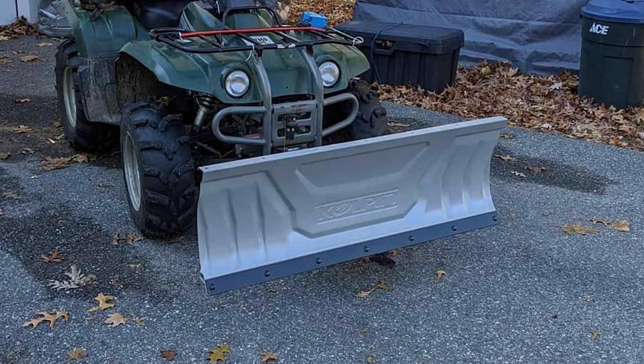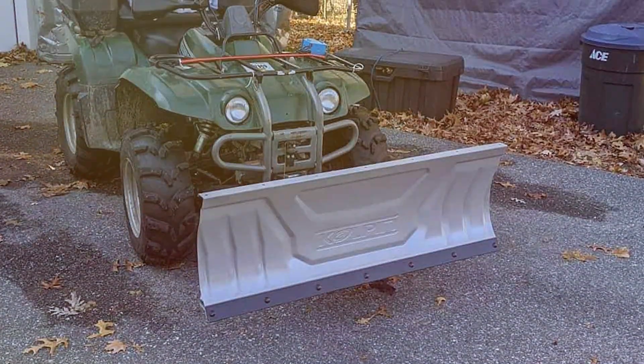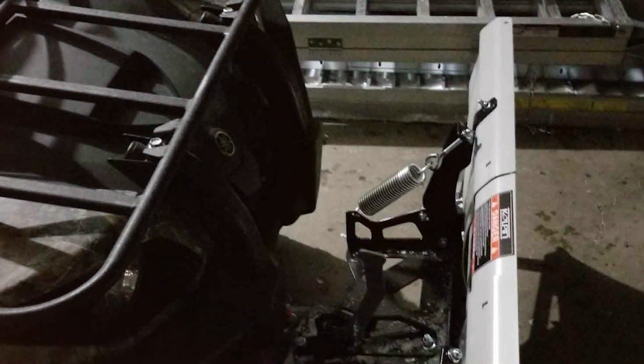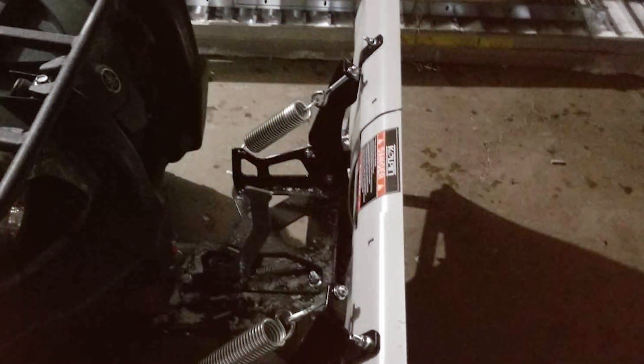Thanks for joining us on this snowy adventure. If you're ready to conquer winter with the best ATV snowplows, don't forget to hit the like button, subscribe for more gear insights, and ring that notification bell. Stay tuned for more top-notch recommendations. Until then, ride safe and plow on. This is Machinomatic, signing off.